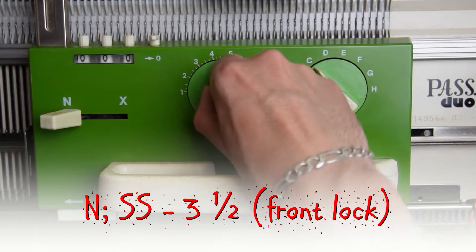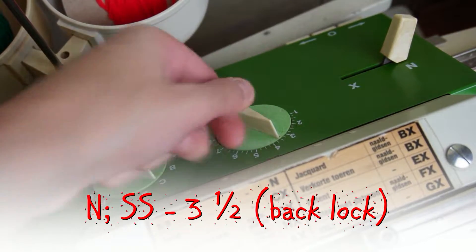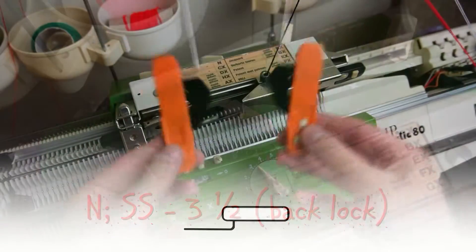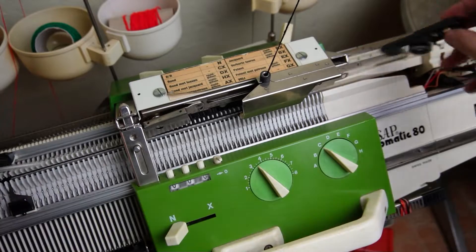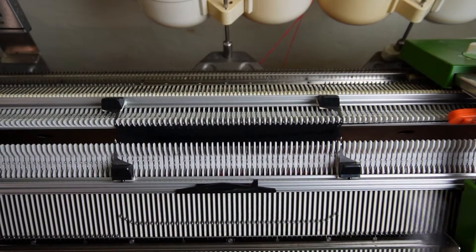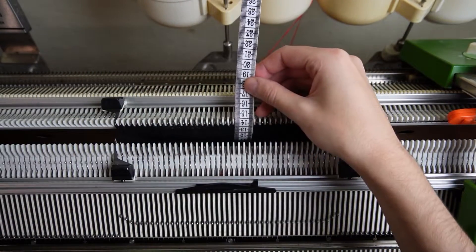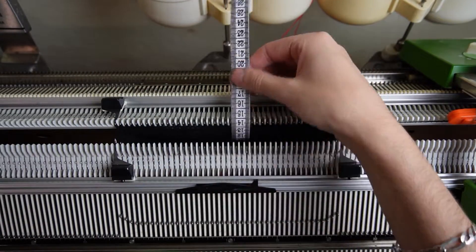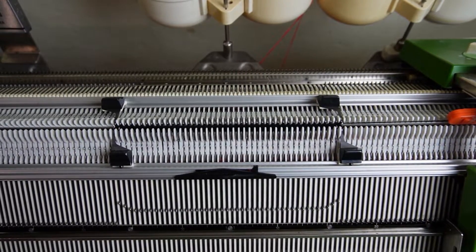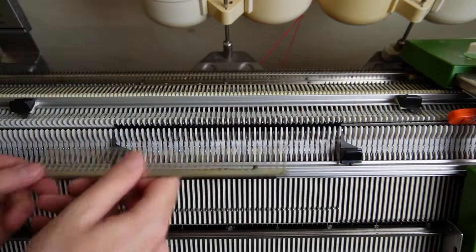Now set both locks to N and the stitch sizes to 3.5. Remove the black strippers and insert the orange ones. You can lower the front bed and use a measuring tape to check if the back is the needed length. Now move the edge springs on the back bed and take all stitches on the decker combs.